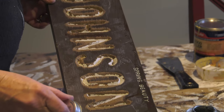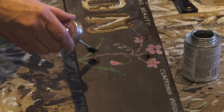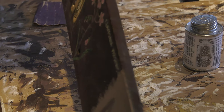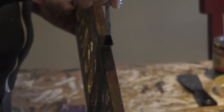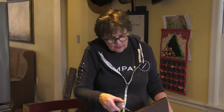You also treat the ends and if there's a lot of lettering showing, you can do around the letters as well. Make sure to also treat the two holes where the screws were.